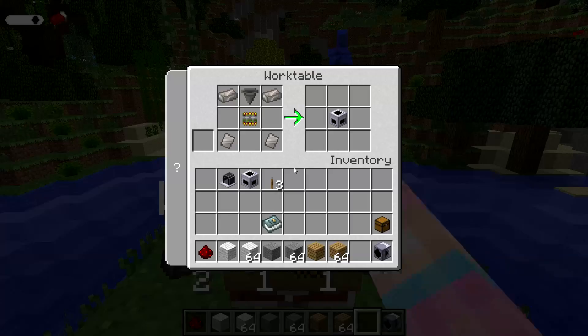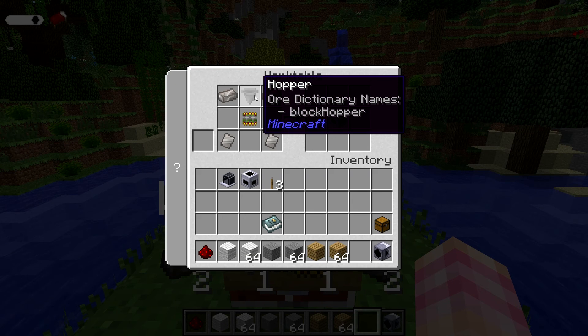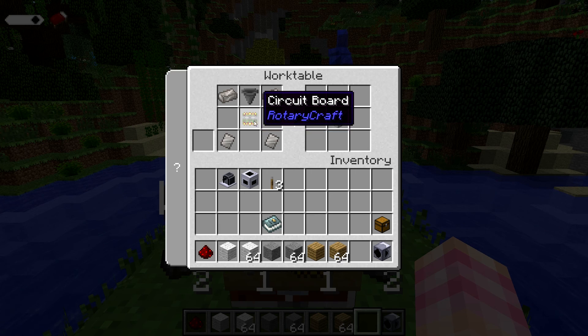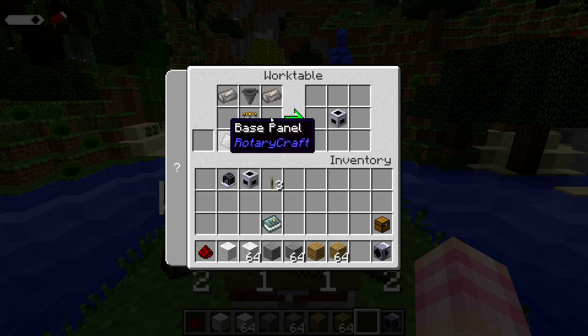To build your sorting machine it's actually very, very cheap. A hopper, two steel ingots, two base panels, and you do need a chisel. It's not complex and it's not that expensive, and it gives you a sorting machine.